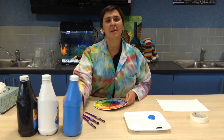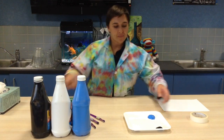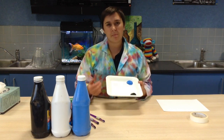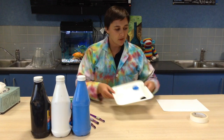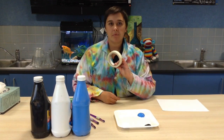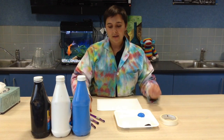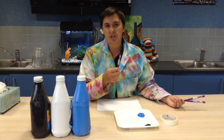So today we're using blue paint, white paint and black paint. I have a palette — it could be an ice cream lid or a spare dirty plate. Plastic plates are really good for washing up. I have masking tape, one blank piece of paper, and three brushes, but you can use one and wash it in between.